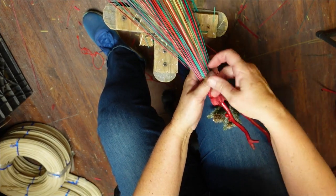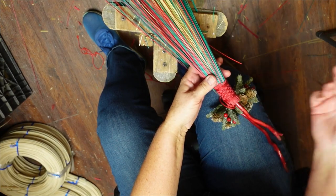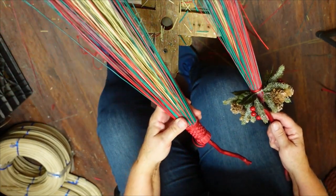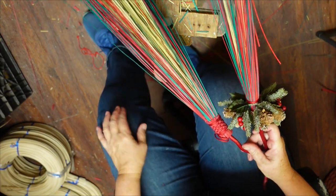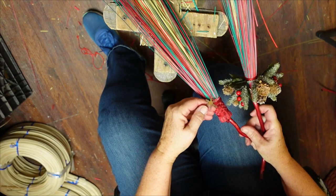Now the last one that we're going to do is exactly the same thing as the first three you did — the only difference is you've got a stick in there, so you're incorporating the stick and all your cake testing and pot scrubbing. So that's next.